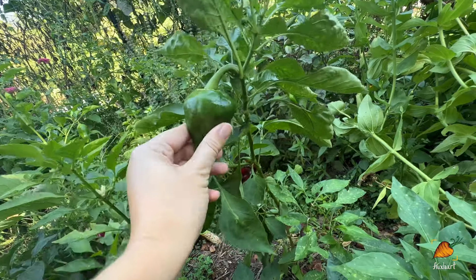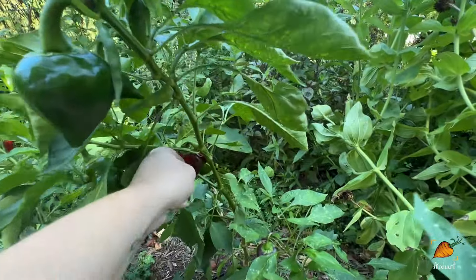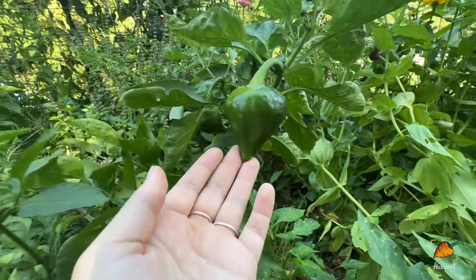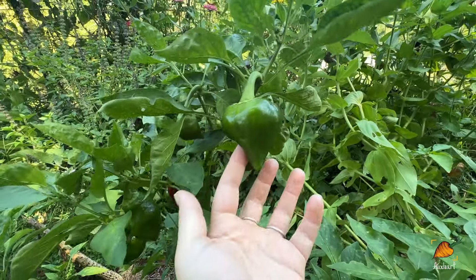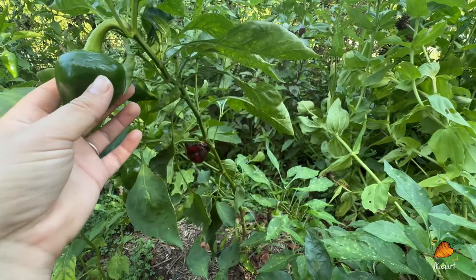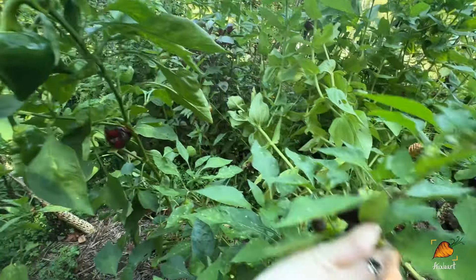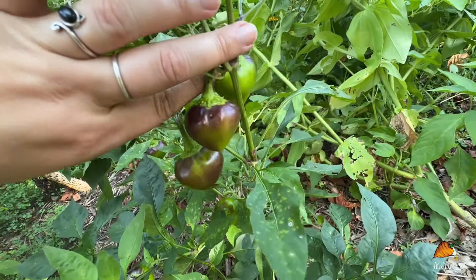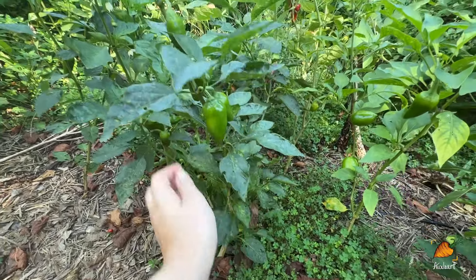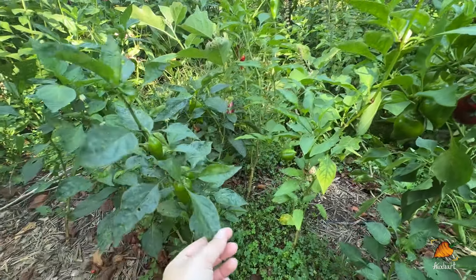With sweet peppers it's easier — it doesn't really matter when you pull them. This one will eventually turn red and get sweeter, but I could pull it now for anything I'd need a green pepper for, or I could wait for it to turn red. This plant actually looks like it might be the only true-to-type plant from my seeds. This is supposed to be a lesa pepper and you can see that classic shape. I saved seeds myself and I think they ended up being crossed, because all the other plants are kind of lesa-adjacent — wrong color, wrong shape. One of these plants is spicy, and that's a sure sign of a cross when you're expecting a sweet pepper, because spicy is the dominant trait.